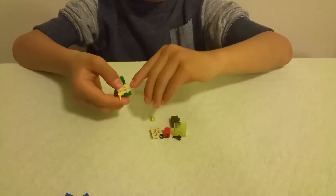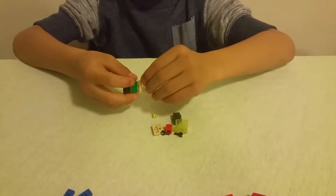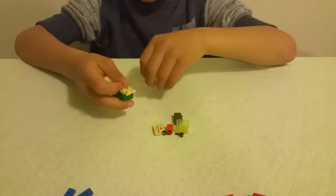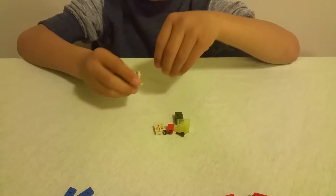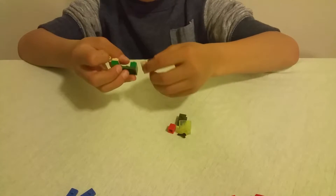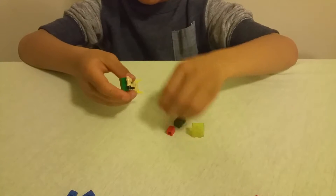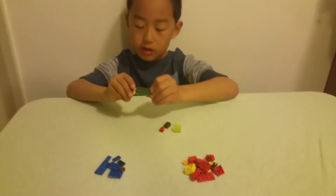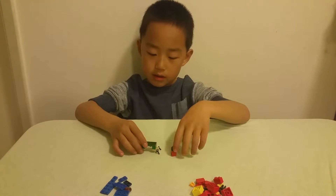Then on one side, take a 1x2 plate with a handle and put one minifigure hand. In yellow — I didn't have any of the minifigure hands in green, so I used yellow. On the other leg I used black, because I only have one yellow minifigure hand left. So those are the feet.